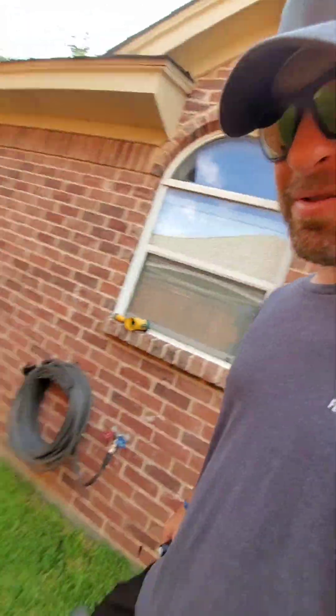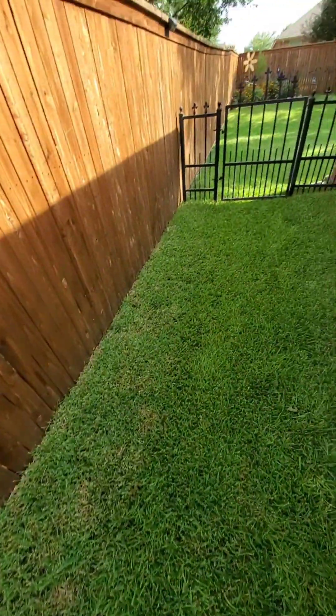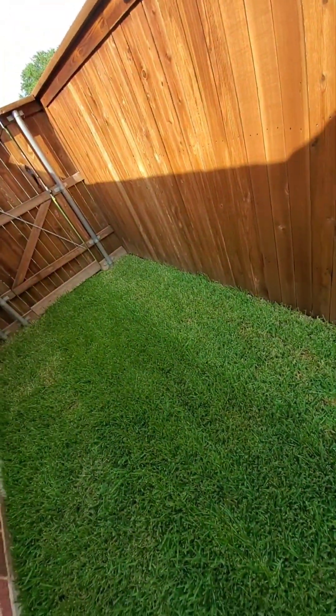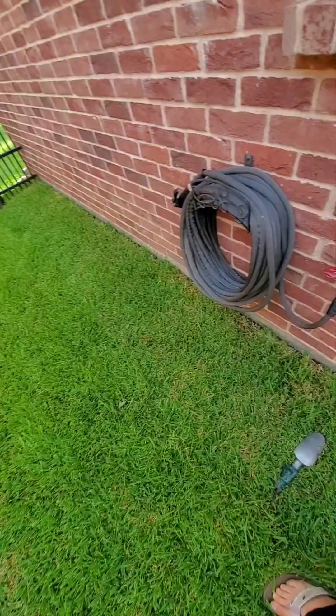I'm going to make a little video here for you guys. I just wet it down. This is new grass. I noticed that strip — yes, it gets more sunlight, but at the same time it's just not getting water.